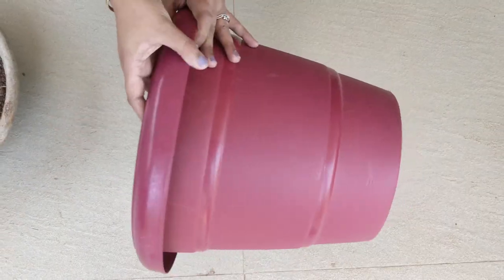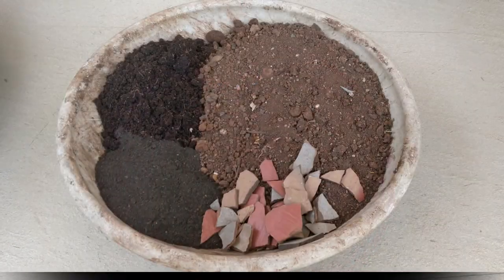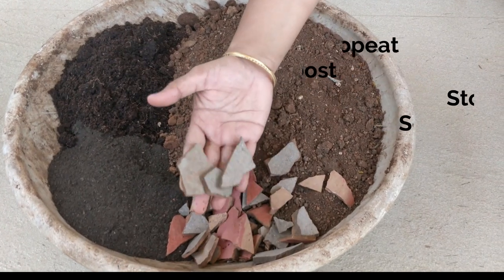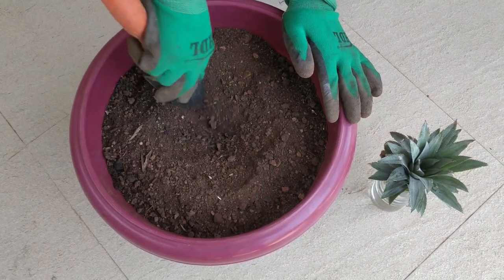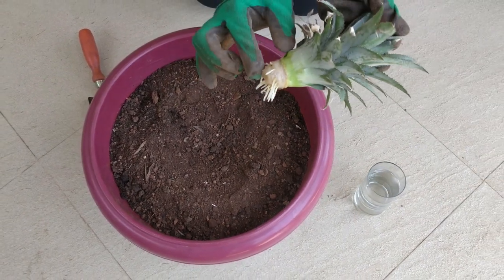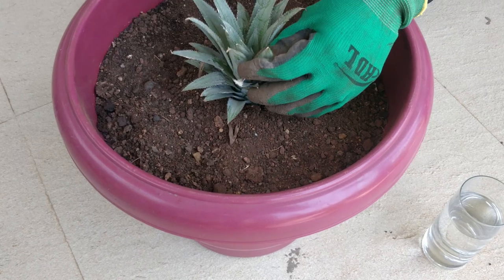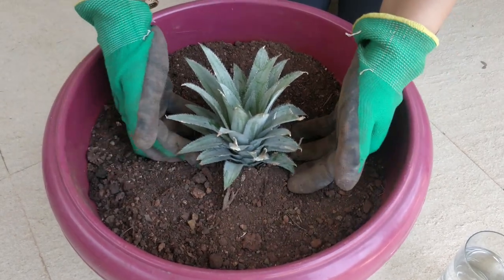Take a pot with drainage holes. Pineapples need a free draining soil, so use a potting mix consisting of soil, cocopeat, organic compost and pebbles to improve the drainage. Plant the stalk in the soil and insert it up to 2-3 inches deep. You don't necessarily require a large pot as pineapples do not have a big root system. They grow happily in small pots or tubs as well.